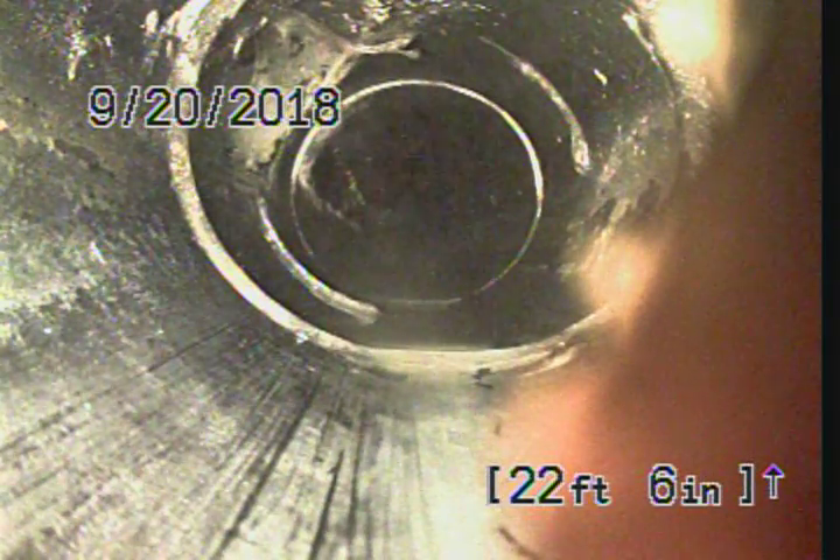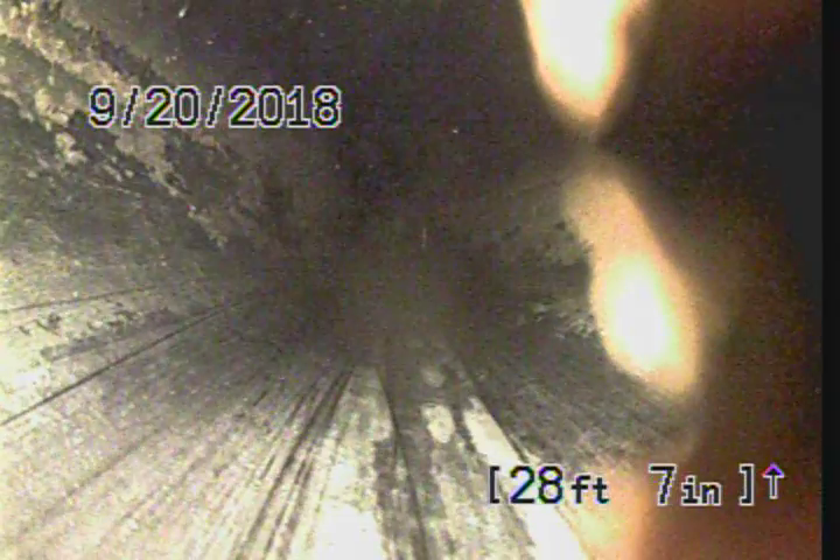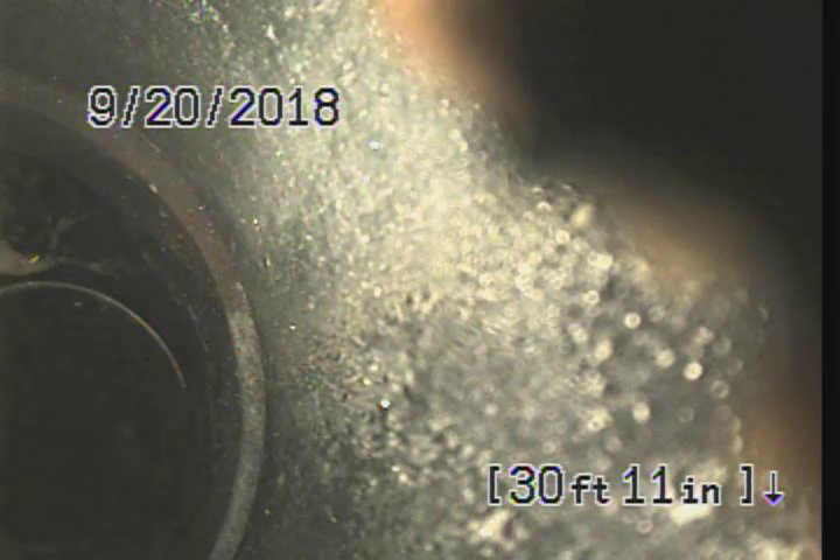Pick up another service line coming in there. Going through two different elbows, coming up on a sweep at about thirty-one feet five inches. We're going to go ahead and start to pull back.